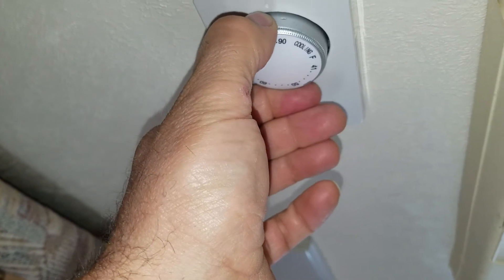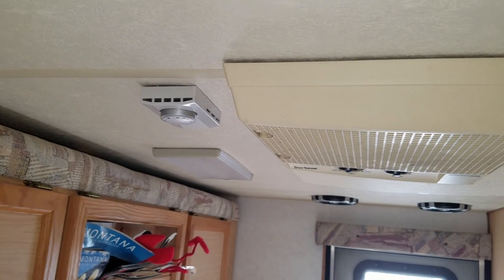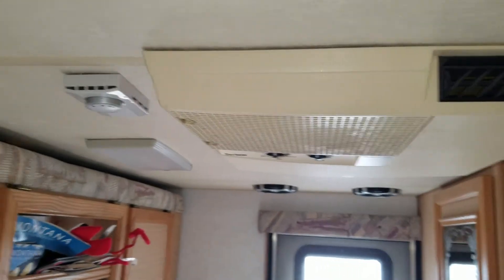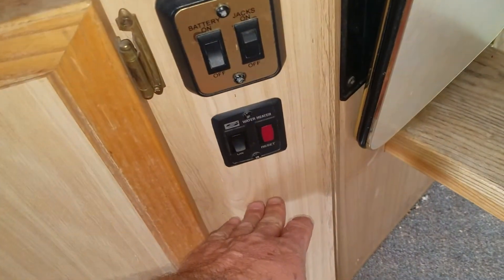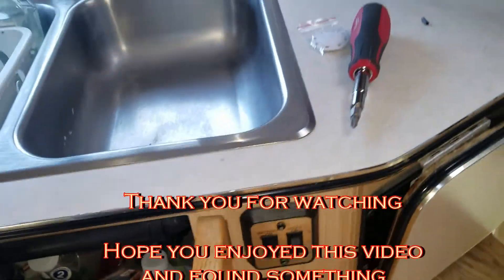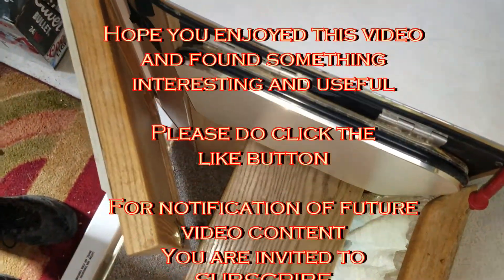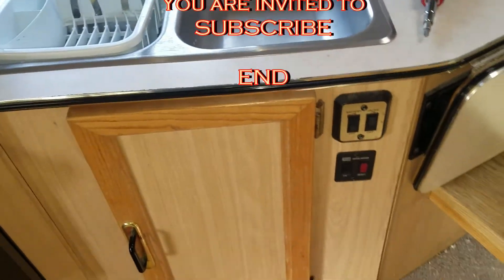I'm going to let it run a little bit longer and just see how it cycles. That is installing a thermostat cooling stat to control your RV air conditioning unit. I've decided already that I am going to relocate it from the junction box up on the ceiling down to here. That should be okay - I don't think there will be any interference from the door. I'll just mount it to this side a bit.